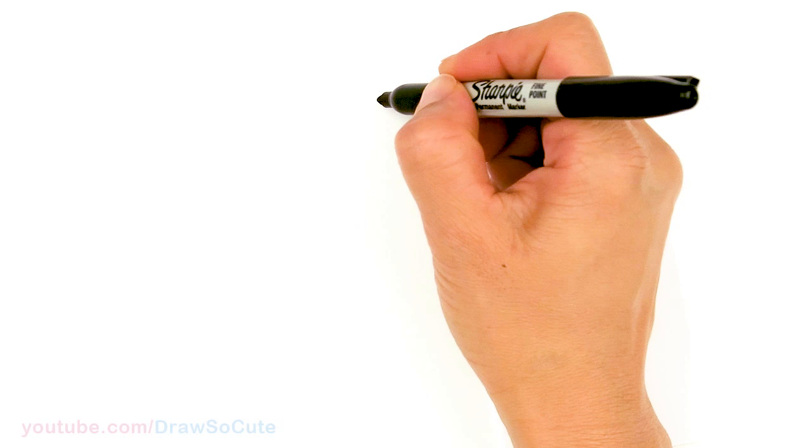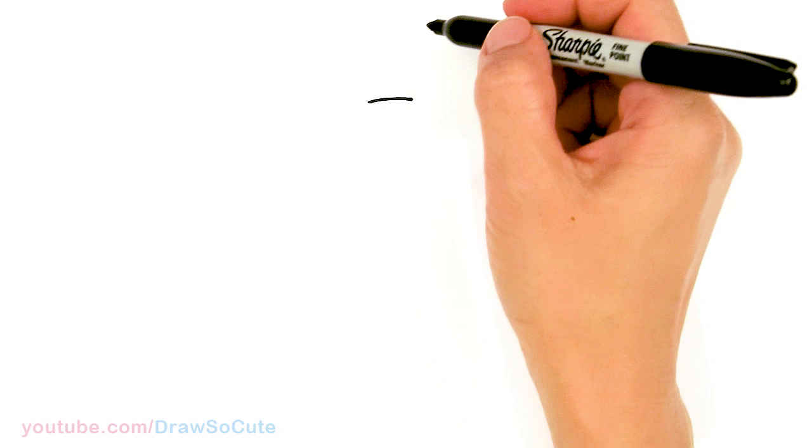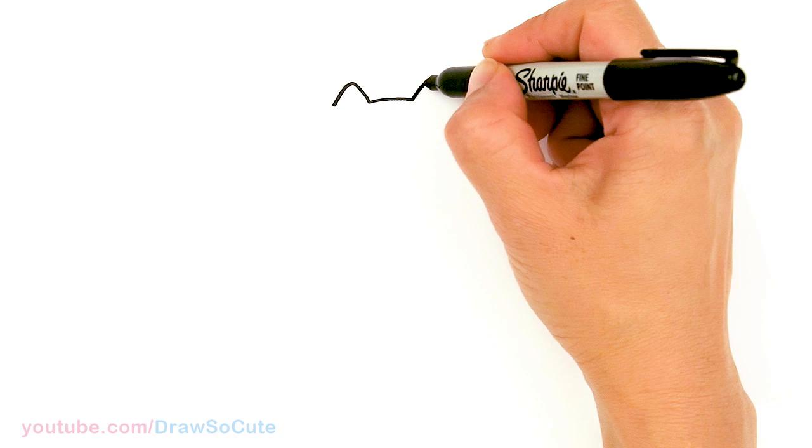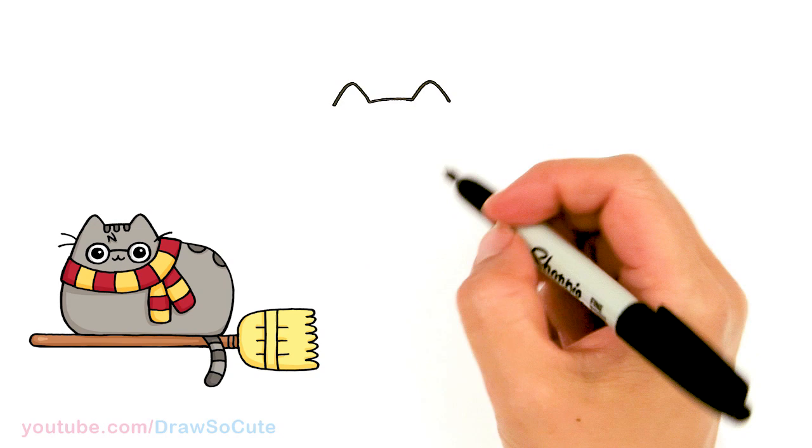To draw Pusheen as Harry Potter, we're going to first start by drawing the top of her head. I'm going to start right here and just draw a slight curve at the top center, then go up and draw her ears. Just go up, round off the tip a little bit, and come back down on each side. That's the basic shape for the top.